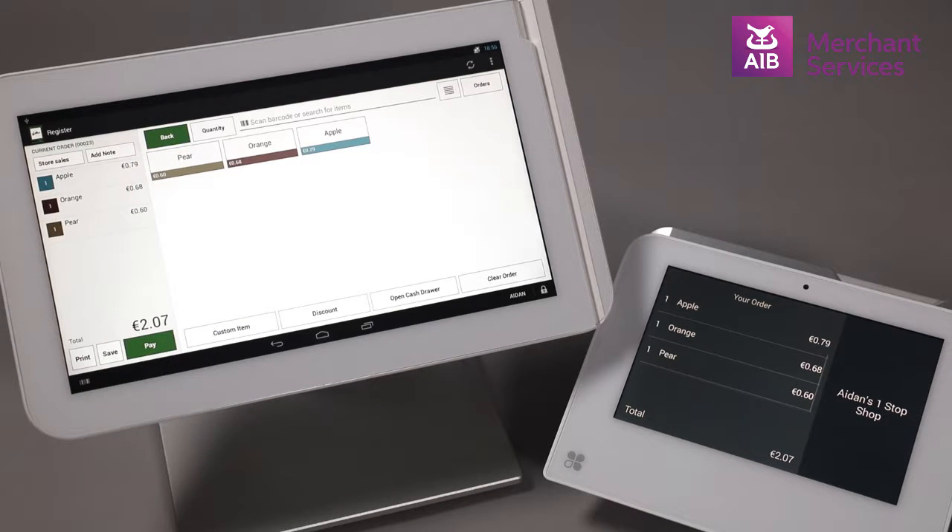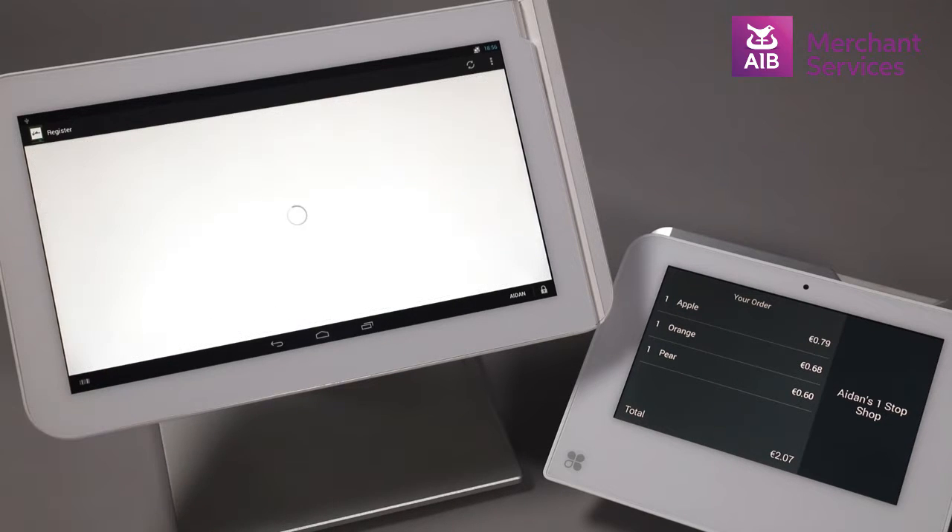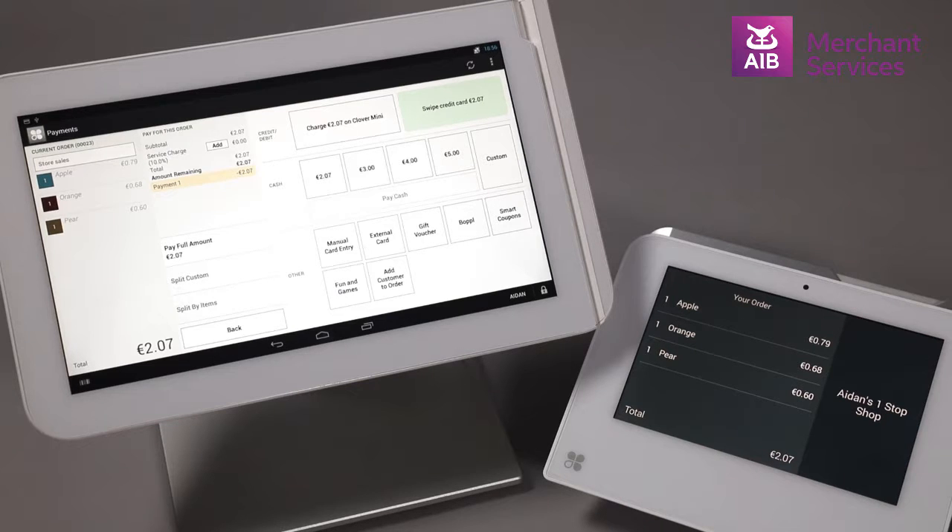When you have selected all of the items you wish to sell, choose the Pay button from the bottom left-hand corner. From the screen on the Clover station, choose the button marked Charge on Clover Mini.